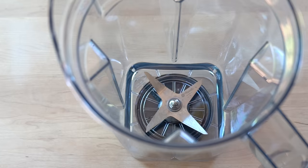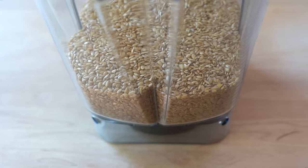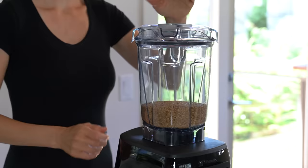I'm using golden flaxseeds for all three recipes because their flavor is mild compared to brown flaxseeds and their color is light. Brown flaxseeds or a mix of the two work as well, but I prefer golden flaxseeds.